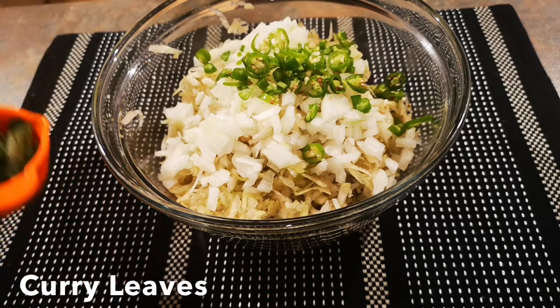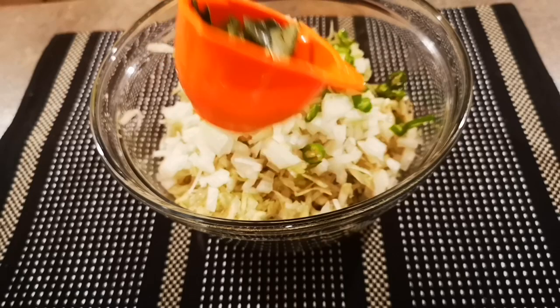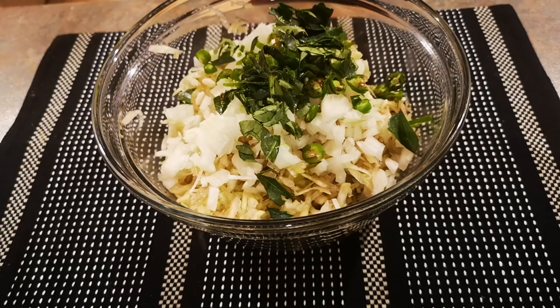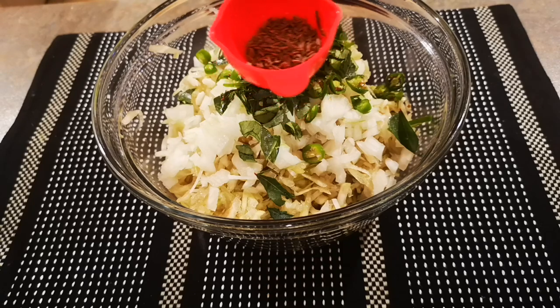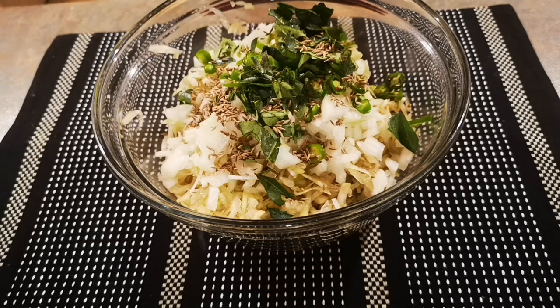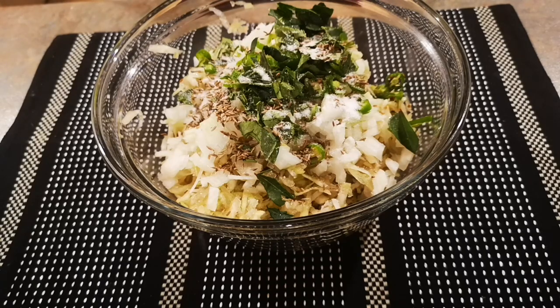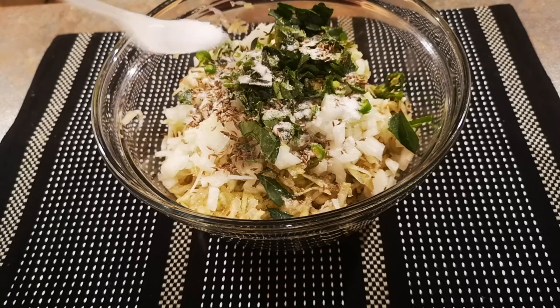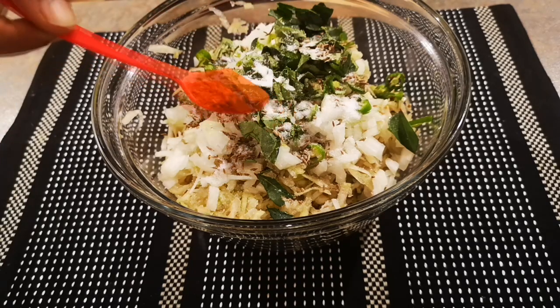Some curry leaves — you can add coriander as well. Cumin seeds, also known as jeera. Salt according to your taste. And chili powder.